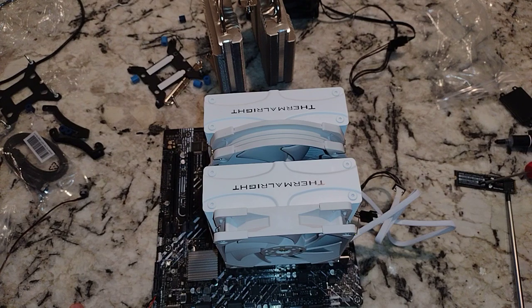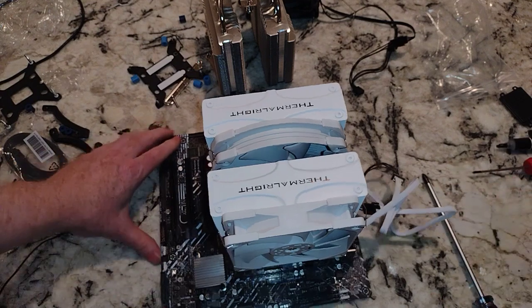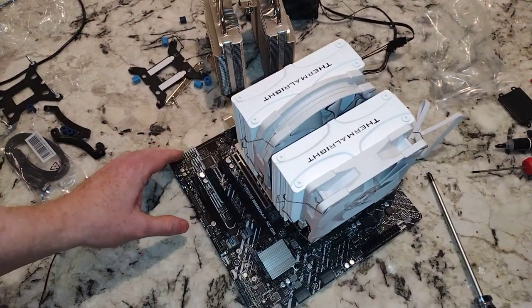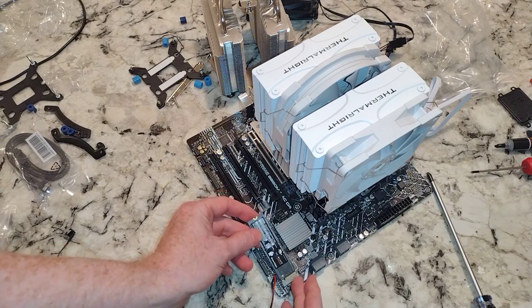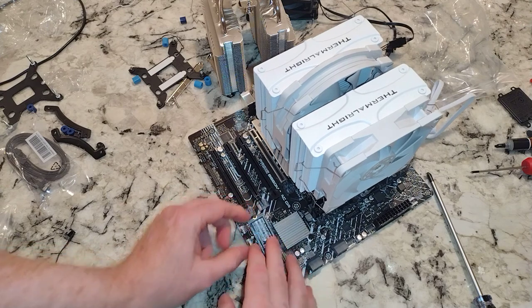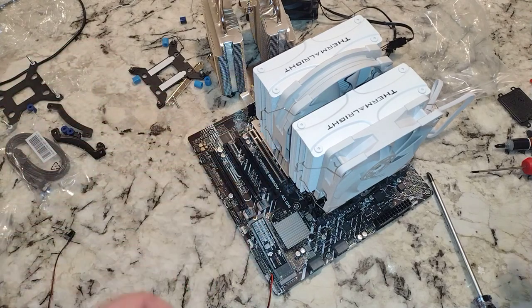There you go folks — we have installed the Thermalright Frost Commander 140 and disassembled our Peerless Assassin. I'm going to run the benchmark video again to see if we can get the temps down, and hopefully I'll be happier with the results. I need to put my M.2 in and find a little M.2 screw. That's going to do it for the video folks — thanks for checking out, please like and subscribe.